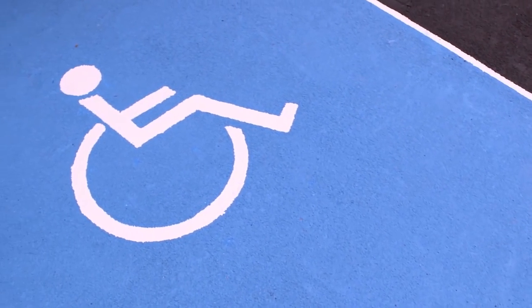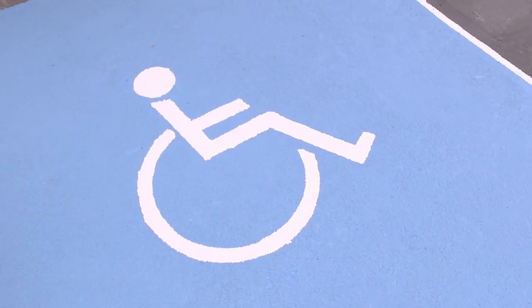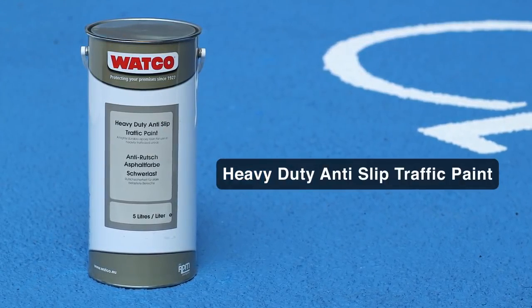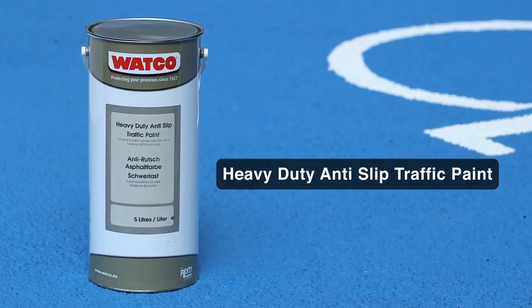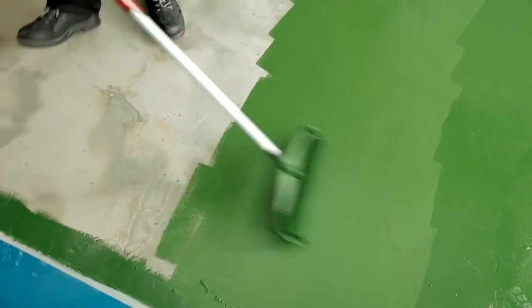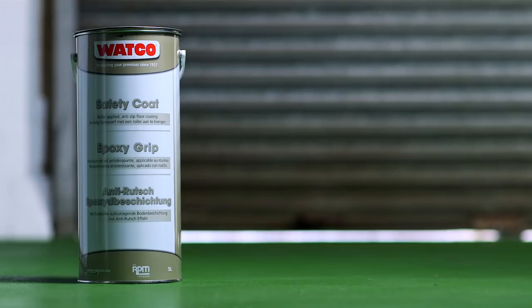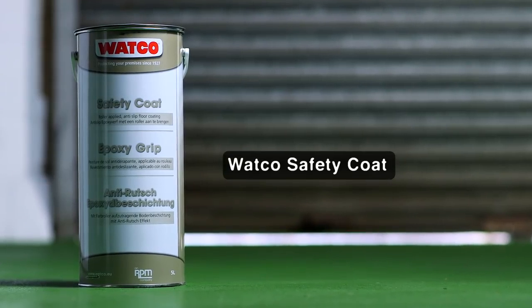Safety Blue is suitable for disabled car park bays. For really busy outside areas where there's a lot of traffic, apply Watco Heavy Duty Anti-Slip Traffic Paint. For inside use in garages and vehicle workshops, we recommend applying one of our epoxy resin coatings, such as Watco Safety Coat.